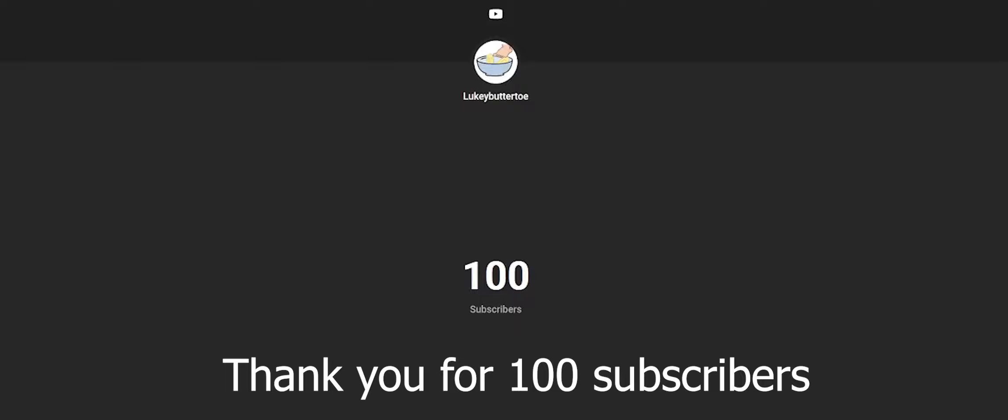Thank you guys so much for 100 subscribers — I never thought we'd be here so fast. I just started posting again and in a month we're already here, this is crazy. So in honor of reaching the 100 subscriber milestone, I'm gonna show you my setup.